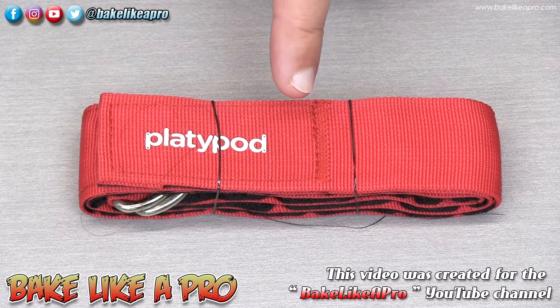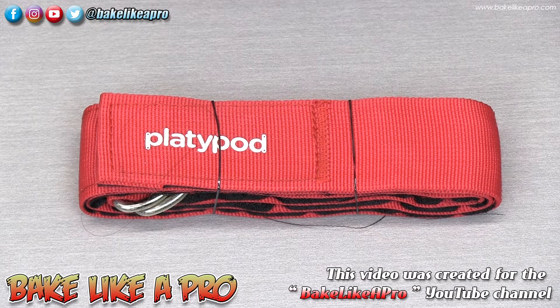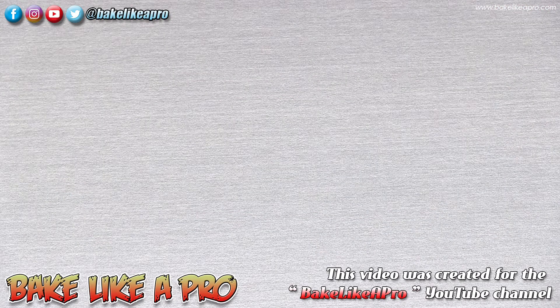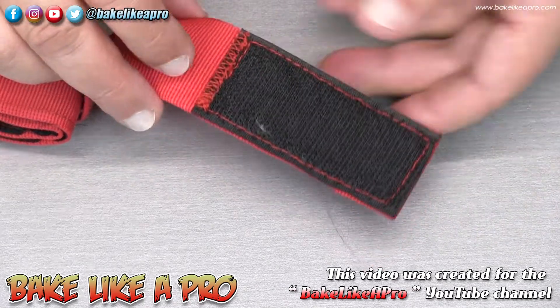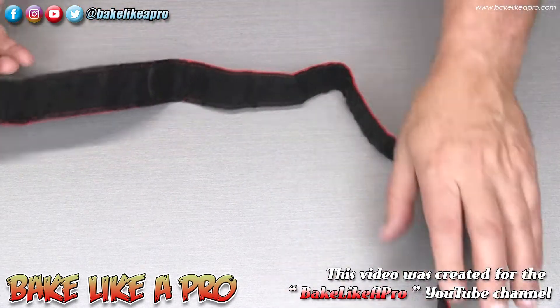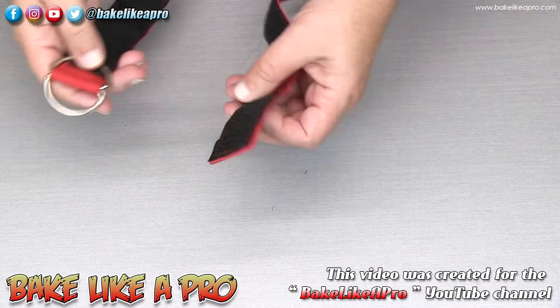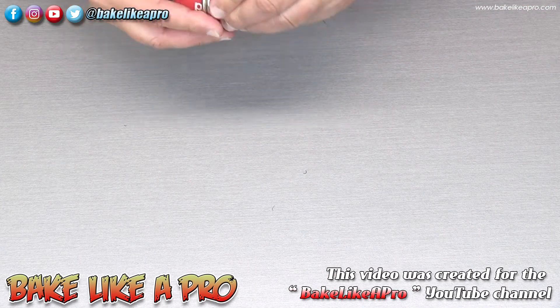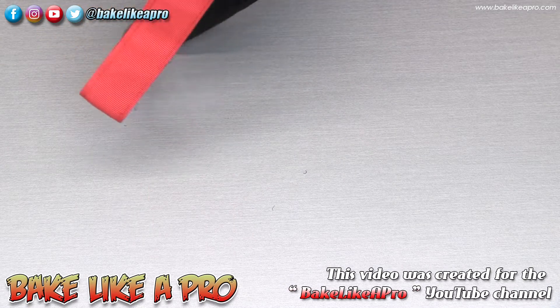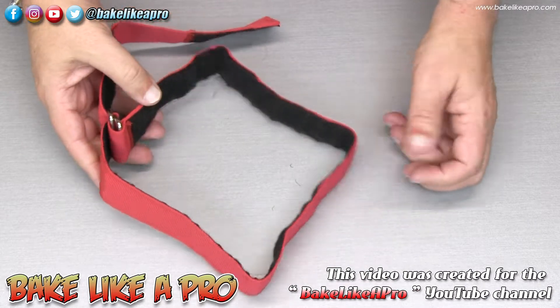It can hold a weight up to 50 pounds, so it's very rigid and well built. The next item is a very heavy duty strap — 36 inches long and one and a half inches wide — which can hold up to 100 pounds. It's ideal for mounting the Max or Ultra to poles, trees, and other objects. It has velcro running all the way along so you can adjust the strap at any point.